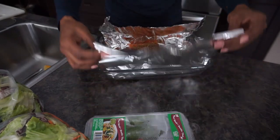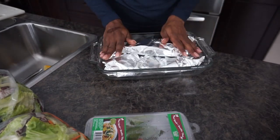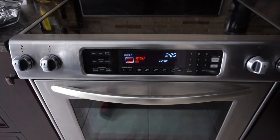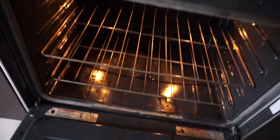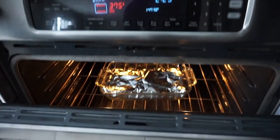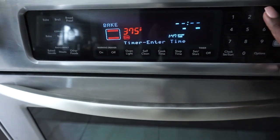When that's all done, I wrap the foil up like so, tuck in those corners, and put it in the oven. I have set my oven to 375 degrees and I'm going to go ahead and put in the salmon. I'm going to cook it for half an hour.